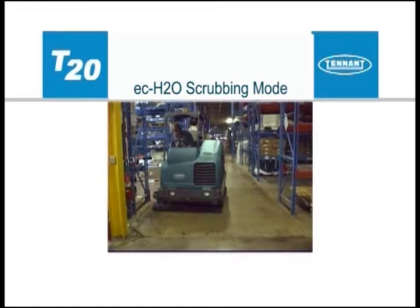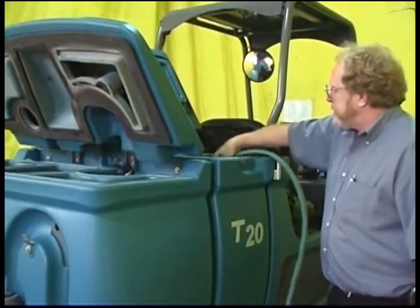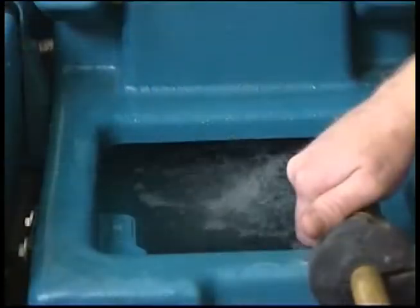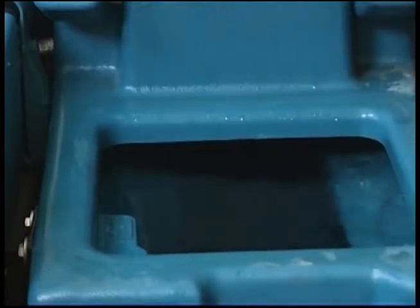To use the ECH2O technology, fill the solution tank with clean, cool water only. The water temperature should not exceed 21 degrees Celsius or 70 degrees Fahrenheit. Do not use hot water or add any conventional floor cleaning detergents or an ECH2O system failure may result.